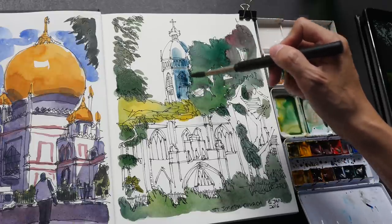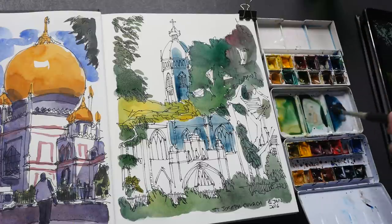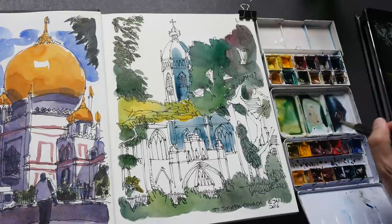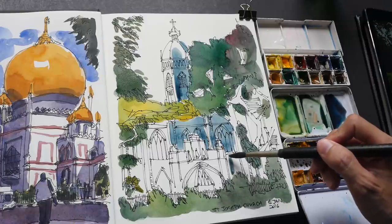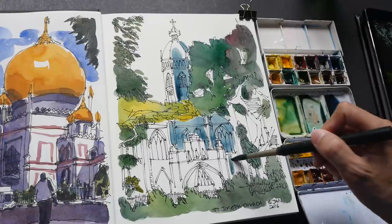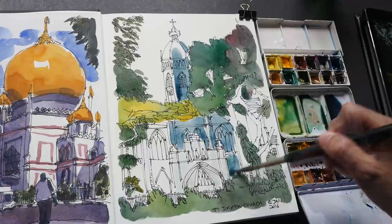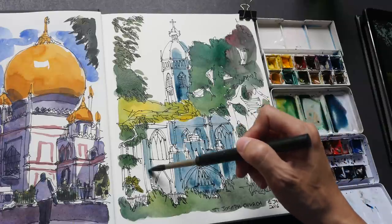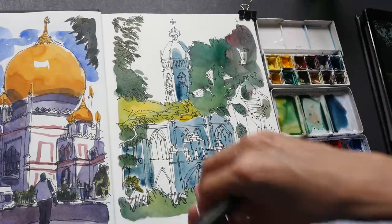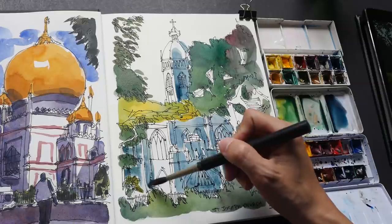It's always good to mix more colors than you need so you don't have to mix them again, because sometimes if you mix the colors separately they will not be the same. You can see now my colors are slightly different than the first wash. This part inside is going to be very dark so I'll just cover it right now. Oops — there should be a white line here so I need to keep that line white.